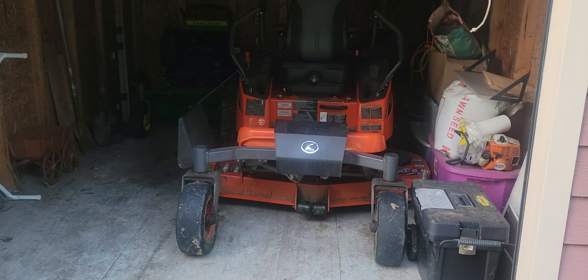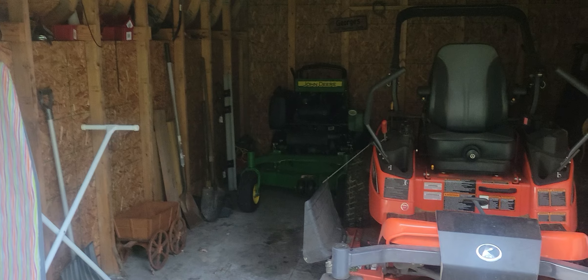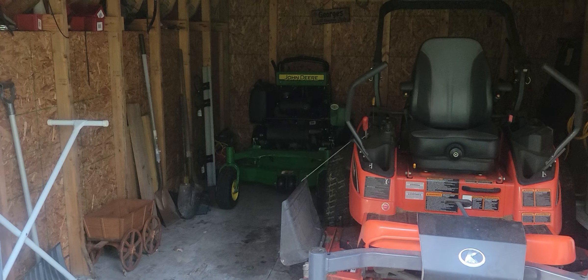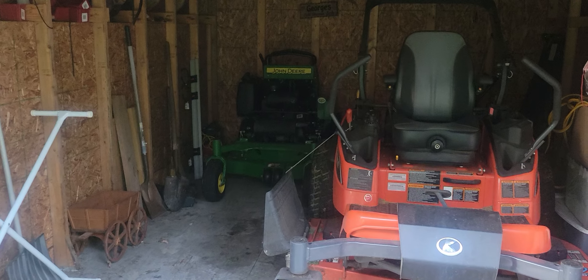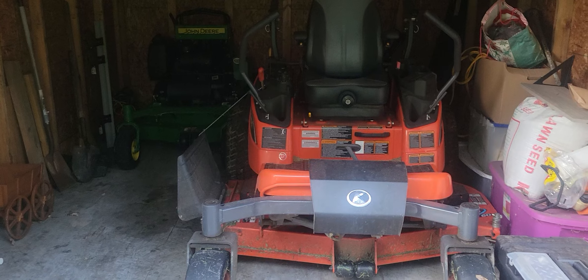How you doing? I'm getting ready to load up and go mow grass. It's kind of dark in there. I've got the Kubota, a 48-inch John Deere stand-on, and then the 36-inch John Deere stand-on is at the shop.